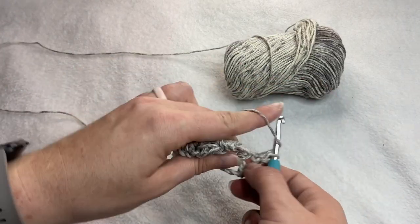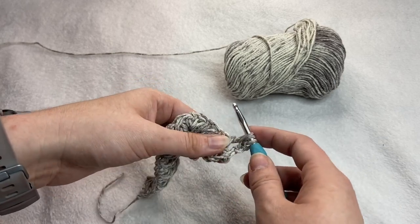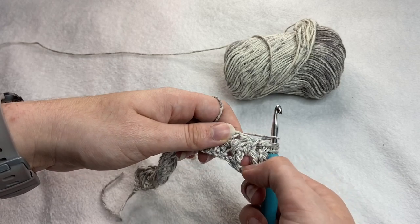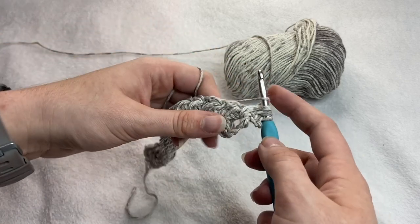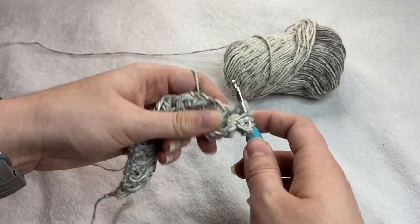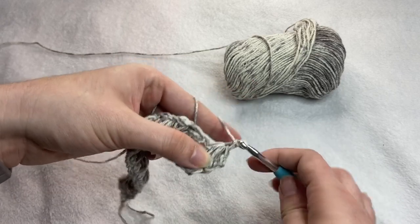So go ahead and yarn over, insert your hook into the space here, pull through, yarn over. You can see the space down here on the bottom. Go ahead and insert your hook, yarn over, pull through, yarn over. You see the space in between your two feather stitches? That is where you're going to insert your hook and finish off your feather stitch with the chain.